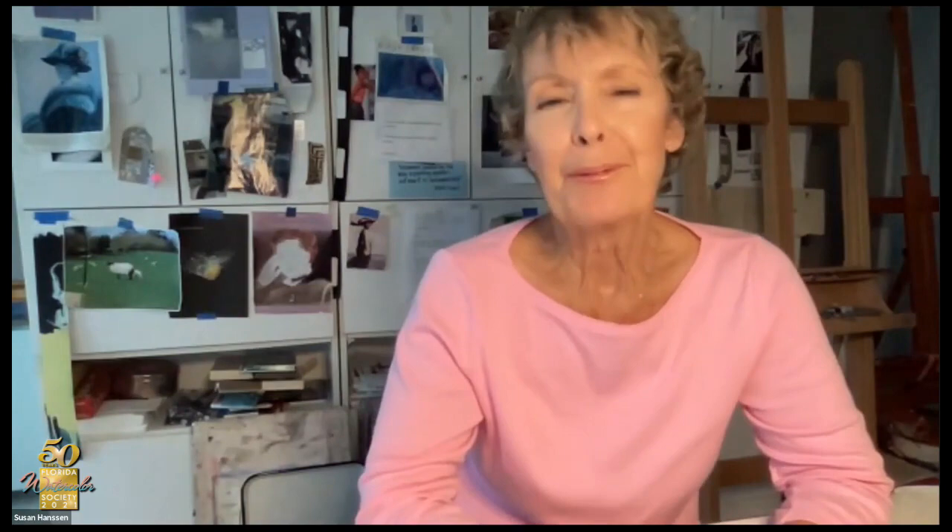Do you ever go down that road and get to the end and say, this is going in the garbage? Oh, yeah — a lot. It's really a filter. Next month we have Sandy Maldlin — she is our 2021 online juror, and she will be giving the exhibition review next month, July 15th. It's a great way to learn about other people's paintings and what she thinks about them and what you can learn from that. Always fun.